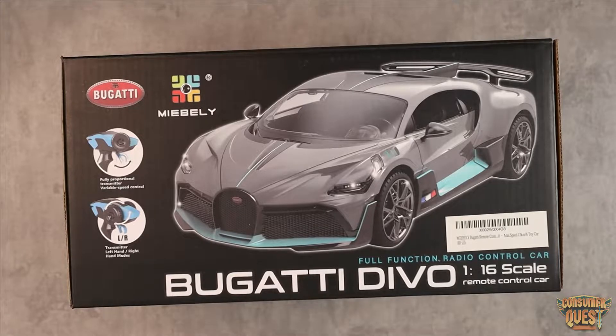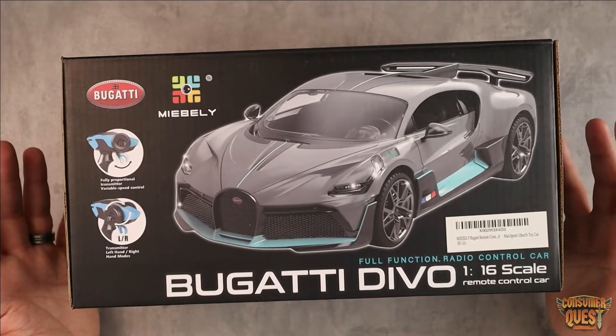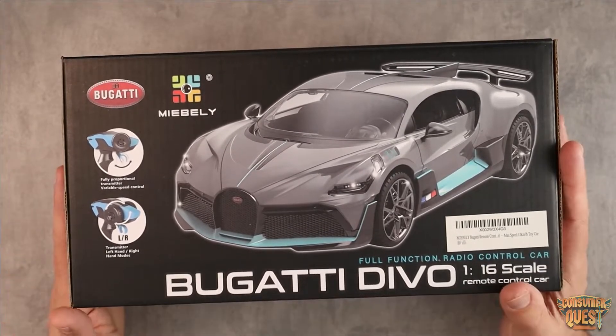Now this is a 12 kilometer per hour car, so it's not the fastest thing. Definitely not gonna be for off-road. This is gonna be for inside or for flat pavement, garages, driveways, things like that. Because it's a sports car, not an off-road vehicle, so just keep that in mind.